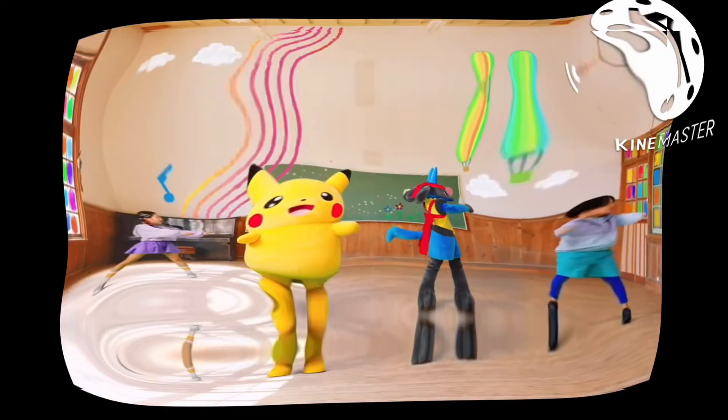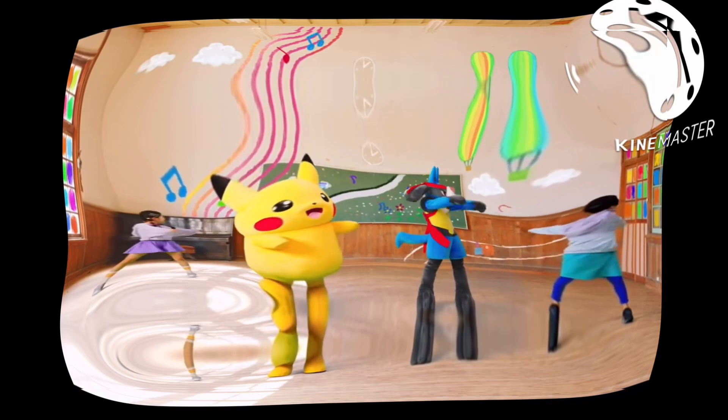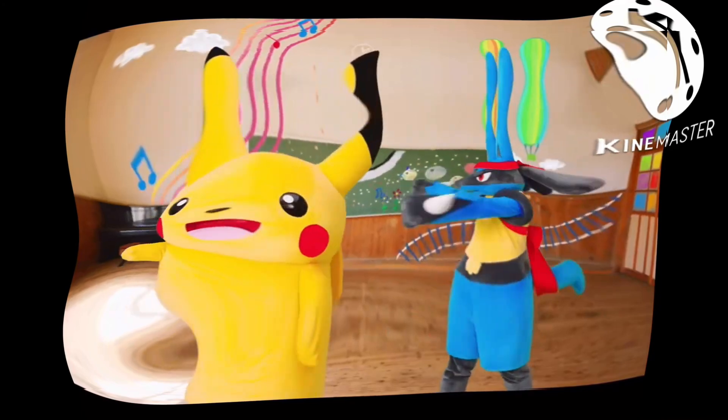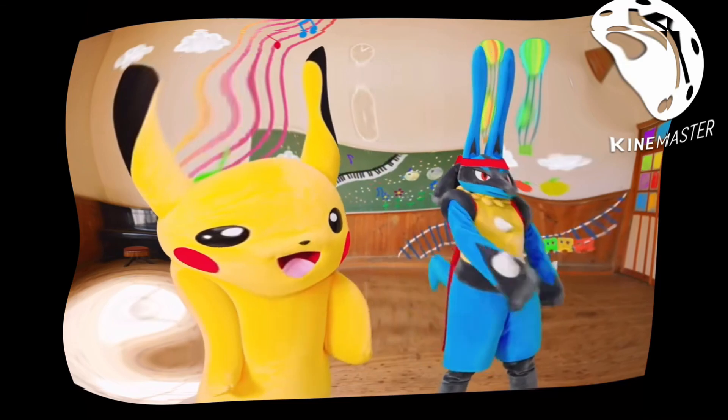Time to twist. Keep your arms straight. Now swing side to side. Big twist, big twist. Small twist, small twist. One, two, three, four, five, six, now legs together.